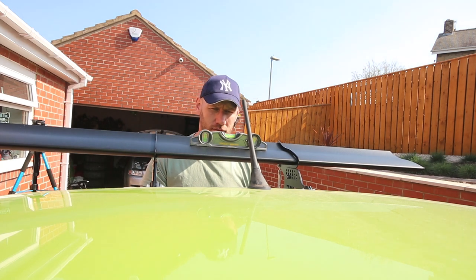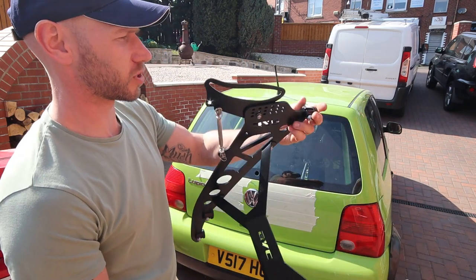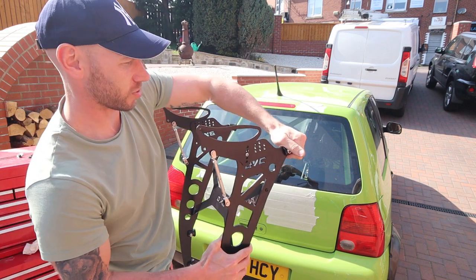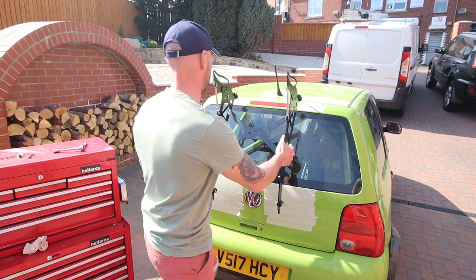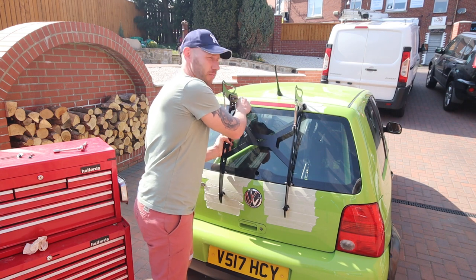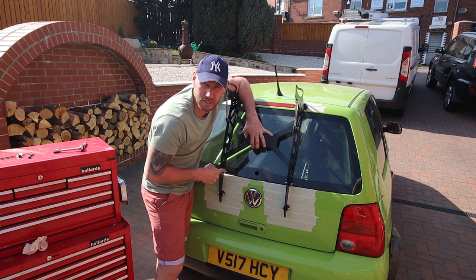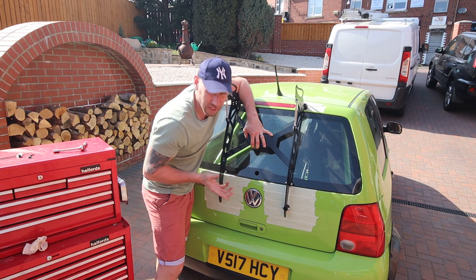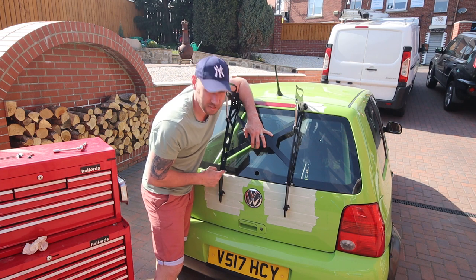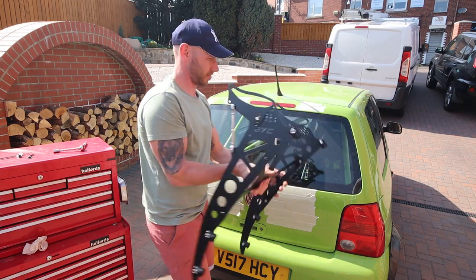The only problem with not having the Lupo GTI spoiler is that I don't have a fixing point for these top bits. But I should be able to get away with fixing it directly to the top of the boot. The only problem is these mount points are too high — but that's an easy fix. All I've got to do is drill this one down lower and leave that hole blank. Let's get the drill out.